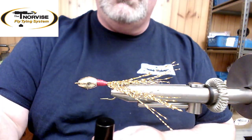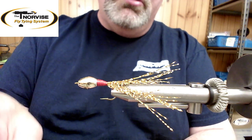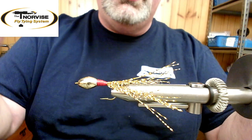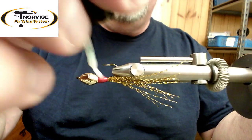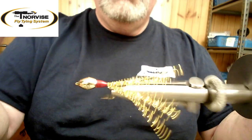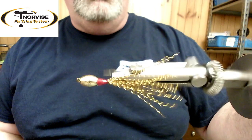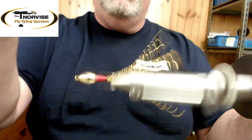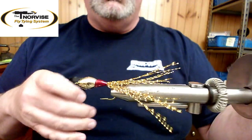We've got a lot of thread wraps here and they can be a little delicate. Shad flies typically catch a lot of fish per fly, so you want to make them as durable as possible. I've got some Solar Rez Bone Dry here and I'm going to brush that on the threads, completely covering all those wraps with the Bone Dry. Put the cap back on so we don't spill it. I'll slowly spin the vise to help the Bone Dry work its way around the whole fly, then hit it with the torch and spin the vise. Now that's hard as a rock — very, very durable.